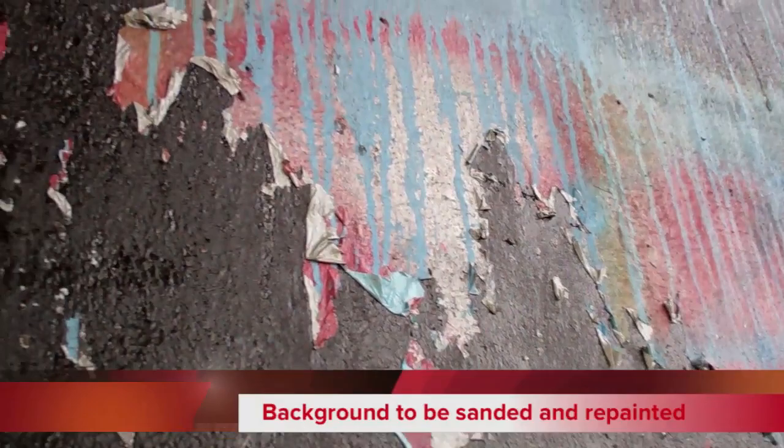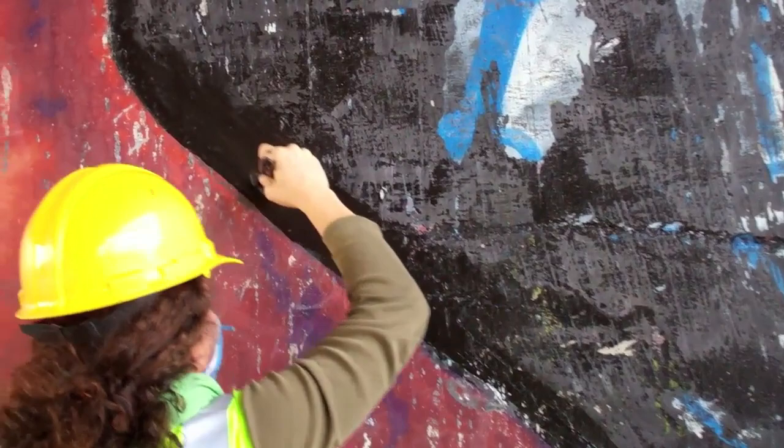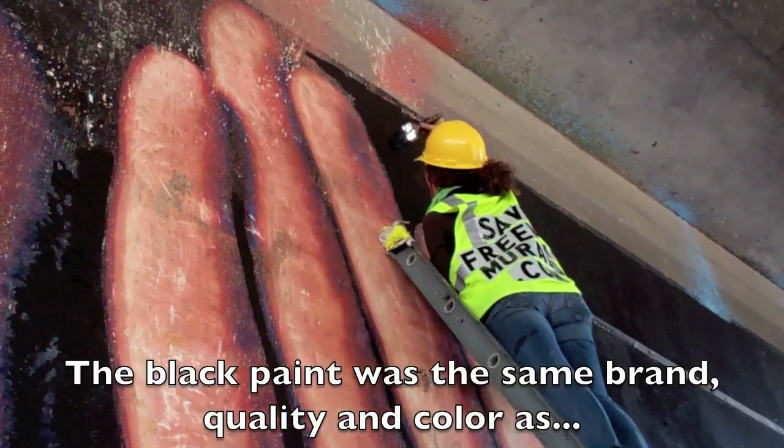Before repainting, flaking graffiti and other problems needed to be sanded down and the wall prepared. The black paint used for repainting the background was the same brand, color, and quality as the original color of the mural, and was specified by the artist.